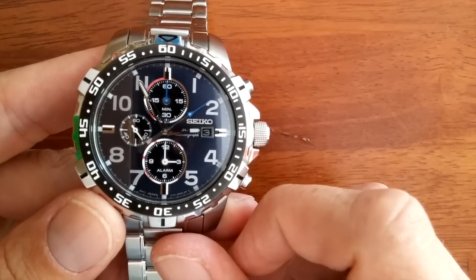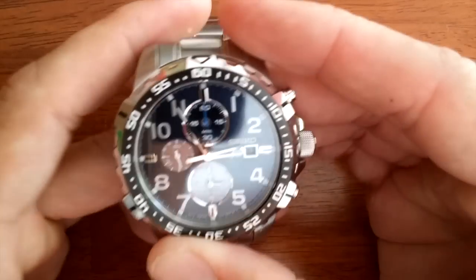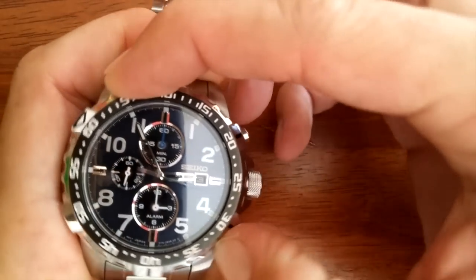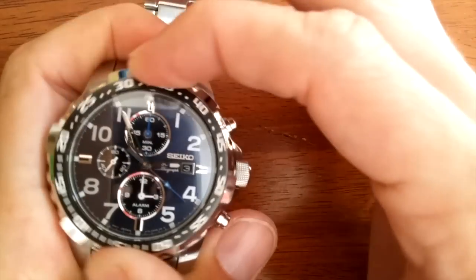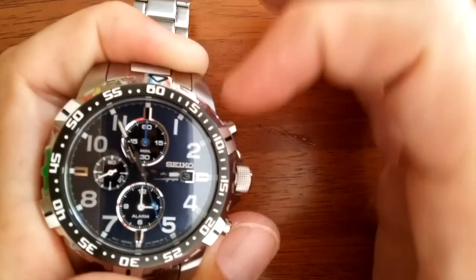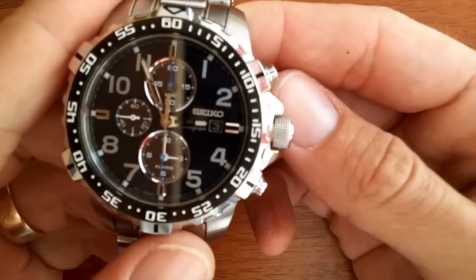The bottom sub-dial is your alarm, or if you want to, you can also set a secondary time. This watch also has a unidirectional timing bezel. Why this watch has another timing feature, I'm not sure, but overall it adds to the sport aesthetic of the watch.